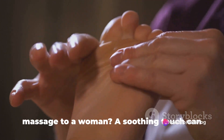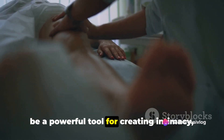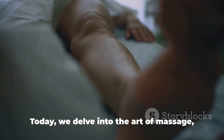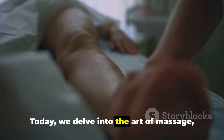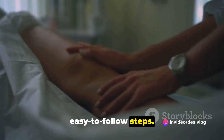Ever wondered how to give a relaxing massage to a woman? A soothing touch can be a powerful tool for creating intimacy, relieving stress, and expressing affection. Today we delve into the art of massage, breaking it down into simple, easy-to-follow steps.